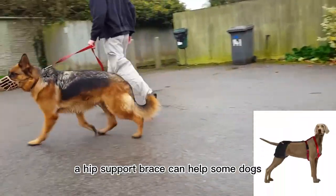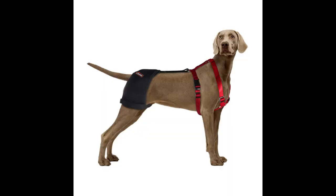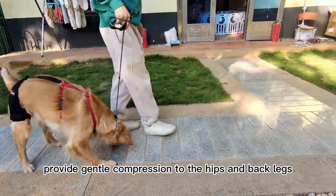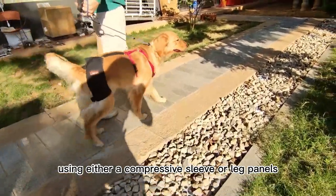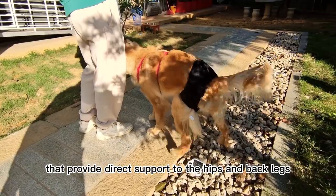Finally, a hip support brace can help some dogs suffering from hip dysplasia symptoms. A dog hip dysplasia brace could provide gentle compression to the hips and back legs. This is accomplished using either a compressive sleeve or leg panels that provide direct support to the hips and back legs.